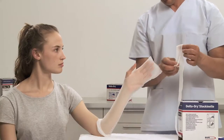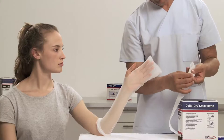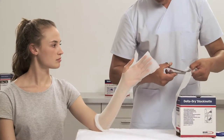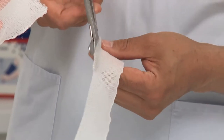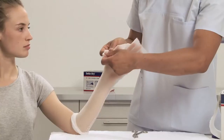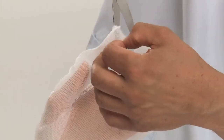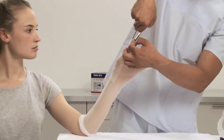Cut a small piece of 2.5 cm or 1 inch width Delta Dry Stockinette to protect the thumb area. Make a cut into the piece and slide it over the thumb. Cut the piece from the distal side.